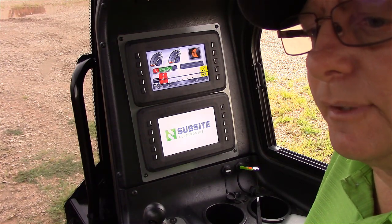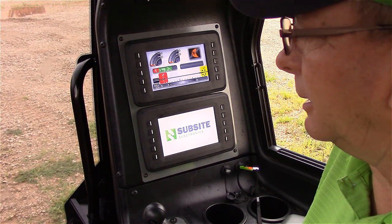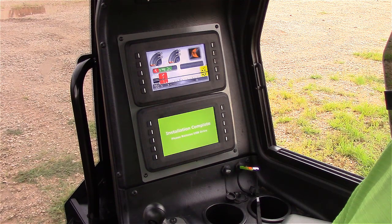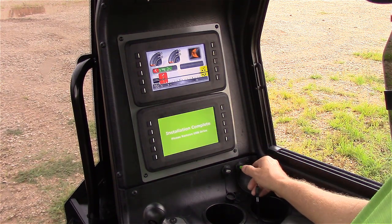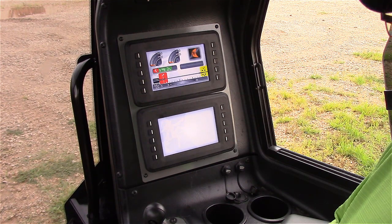Once we have the display updated using our USB flash drive, we will then update our CAN bridge using our mobile device. Our installation is now complete. I can remove the USB drive as the Commander 7 display reboots.